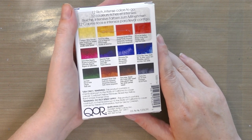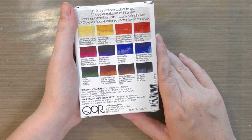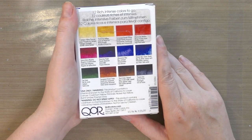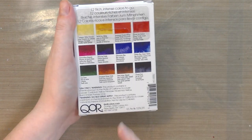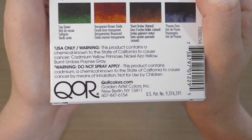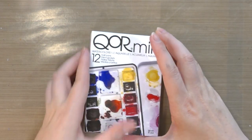This product contains a chemical known to the State of California to cause cancer - Cadmium Yellow Primrose, Nickel Azo Yellow, Burnt Umber, and Payne's Gray. Warning: do not spray. This product contains cadmium, a chemical known to the State of California to cause cancer by means of inhalation. Not for use by children. You can find out more information at Core Colors. These are manufactured by Golden, who also makes acrylics.